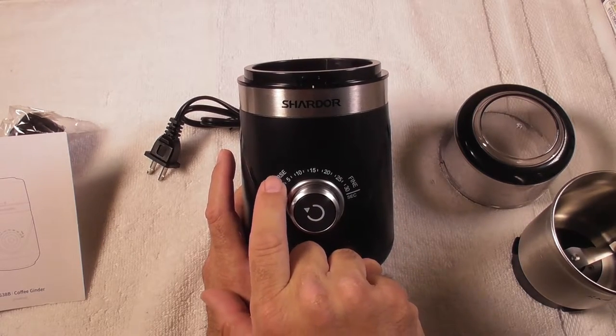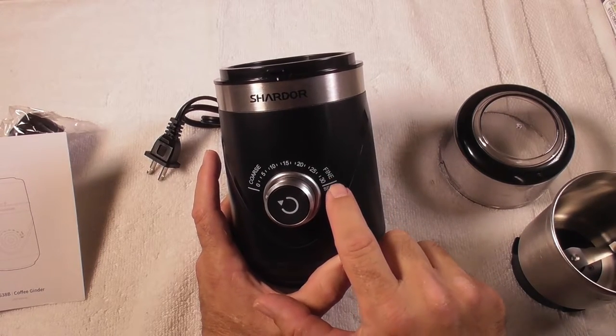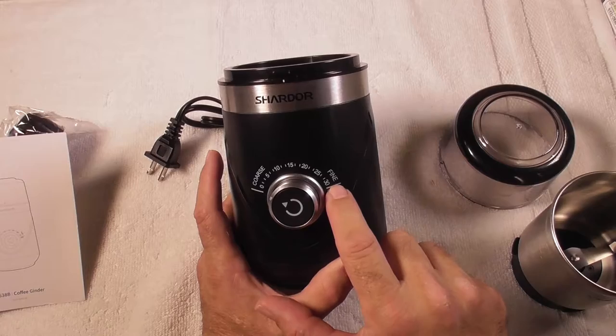At 0 to 5 seconds on the coarse setting, it's not going to grind that much. At 25 to 30 seconds, it's going to grind a lot more and it's going to be finer.